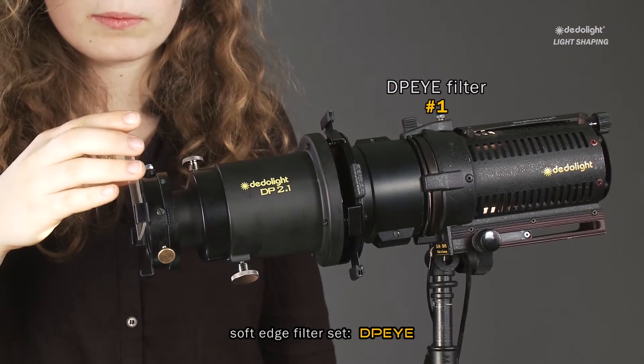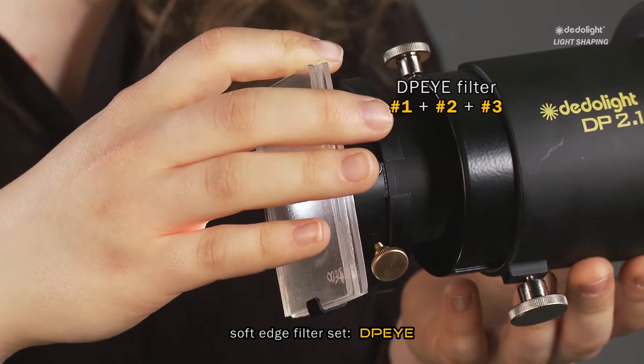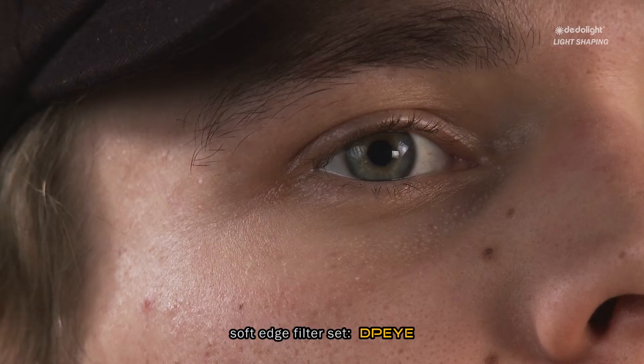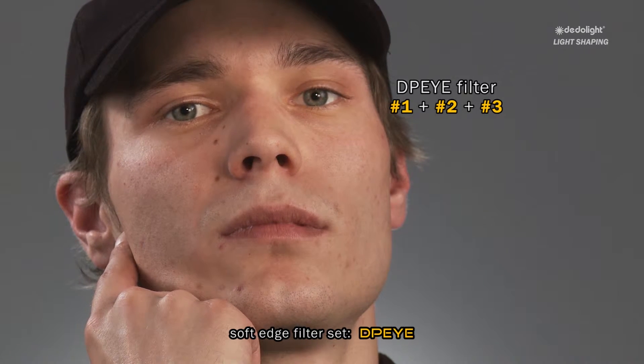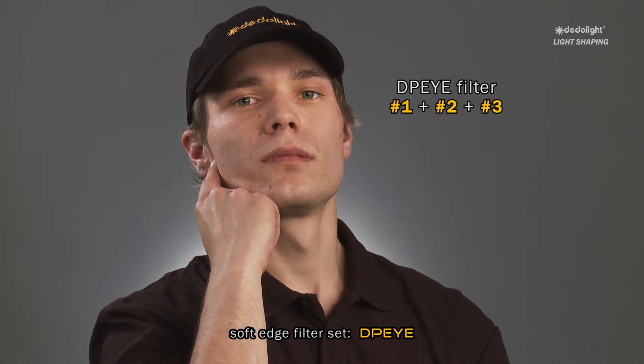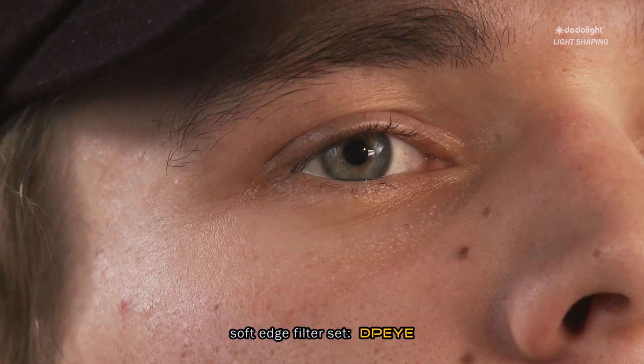This is a wonderful tool that can be used with filter number one, two, or three, or any combination of them. In conjunction with the right choice of focal length projection lens, many unnoticeable highlights and effects can be created where nobody will see what you've done. Most people won't even notice that there is any effect, but it's still extremely functional — you can only make people see it when you put your hand in front of the light and make the effect disappear.